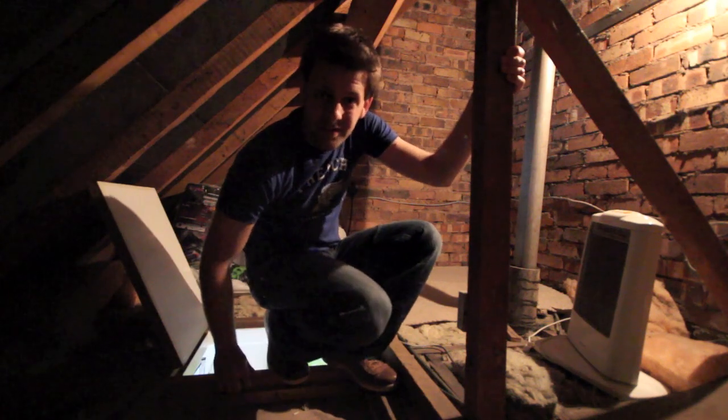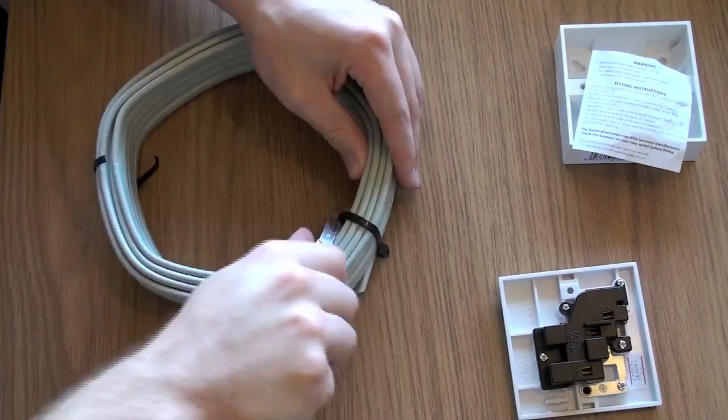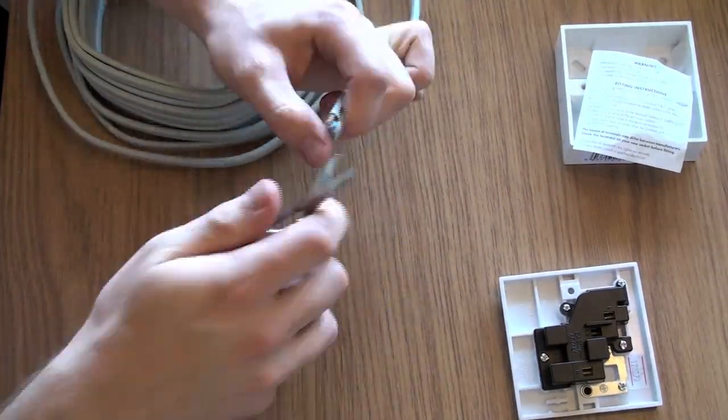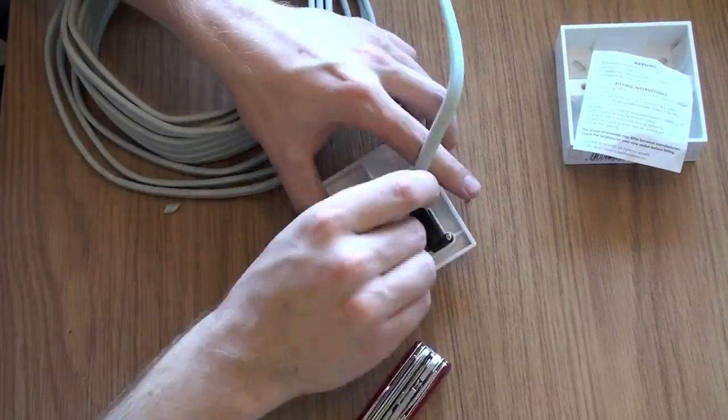Hi, I'm the real Vince Samos, and welcome to the Loft Garden. So first things first, I need to do some of the boring prep work, and the one thing that's missing is power.